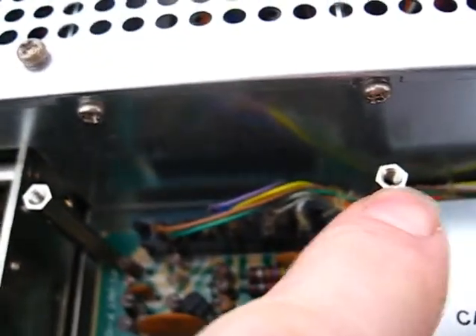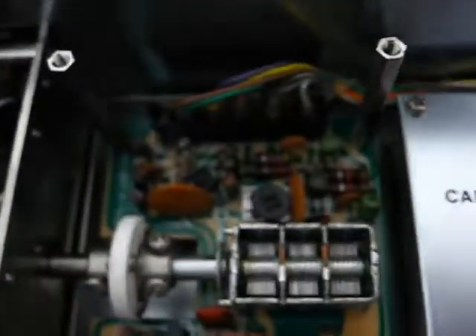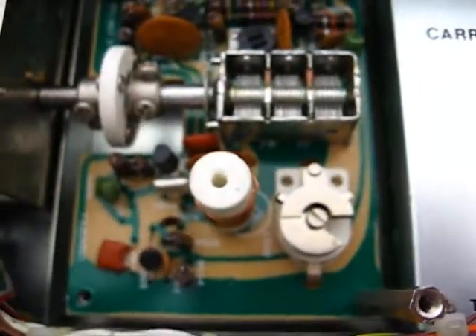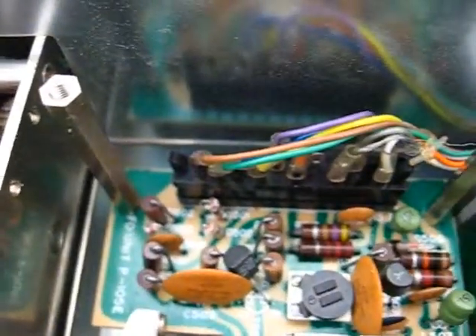These extensions actually slide down very, very tight into the VFO there, and the wires will be even shorter as a result.